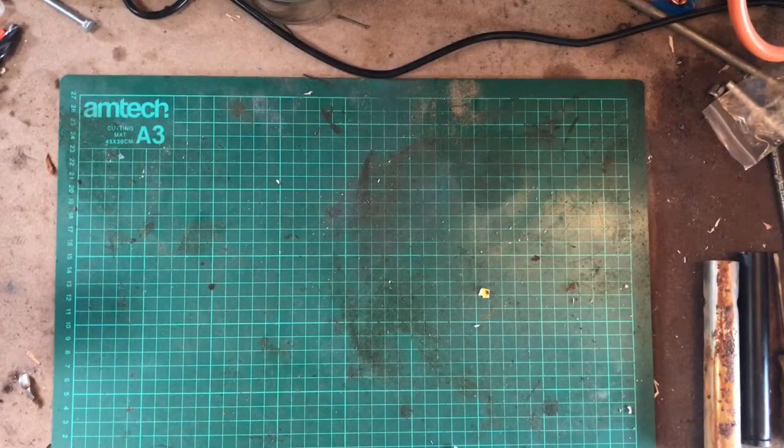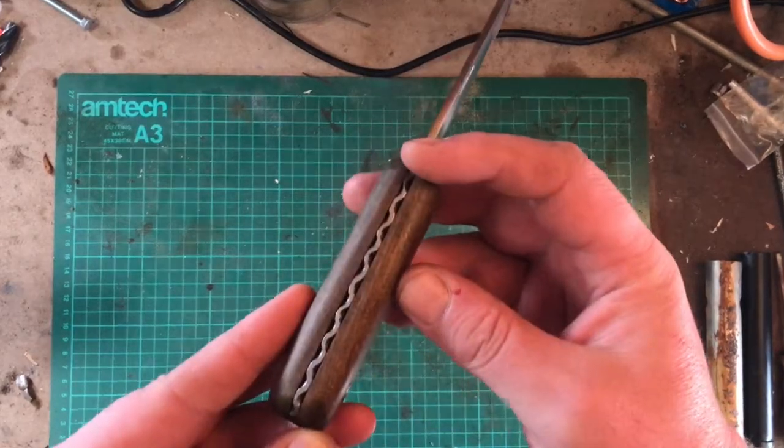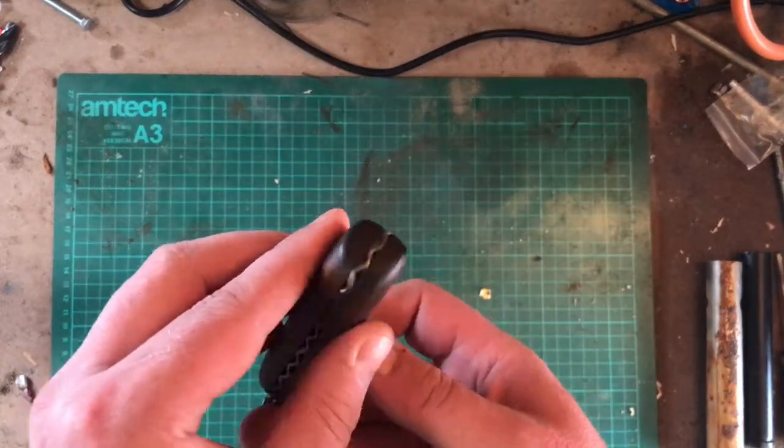Kosh here from Kosh Bushcraft, just a bit of an update. I haven't been doing much for a while, but here are some knives I've been working on lately — trying a bit of file work on them.